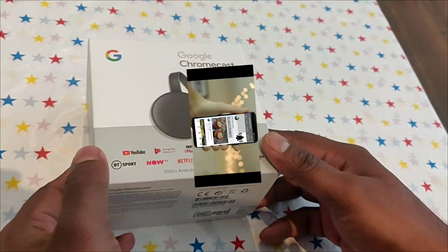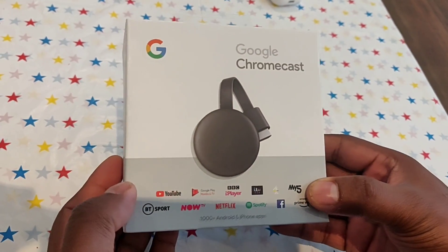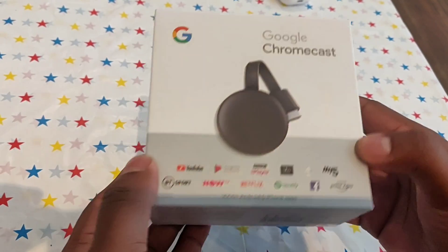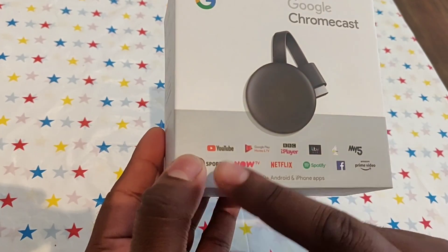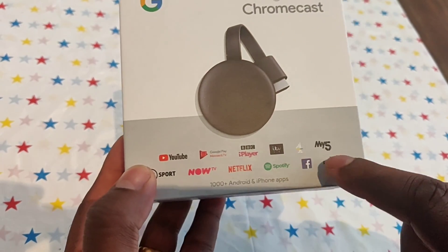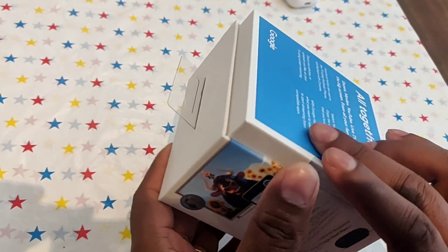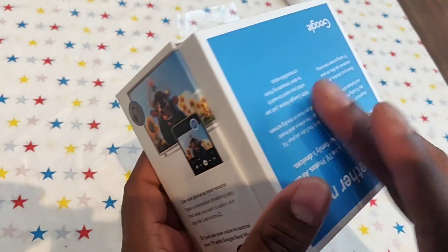Hello friends, welcome to JSomania Vlogs. Today I will show you how to connect a Google Chromecast to your normal TV and convert it into a smart TV. By using this you can use all the applications like YouTube, Netflix, Amazon Prime, BBC Player, Google Play, everything.